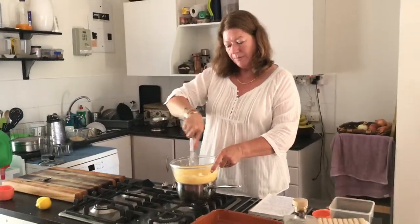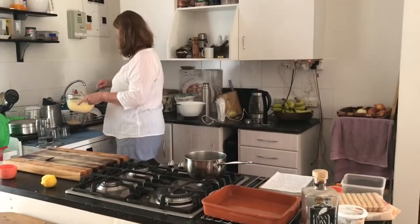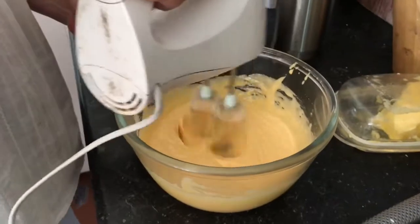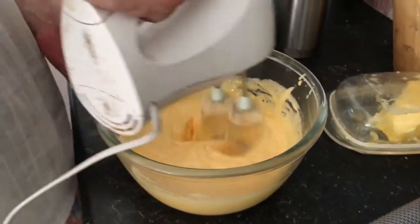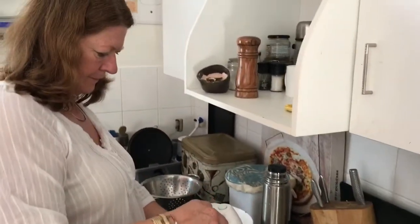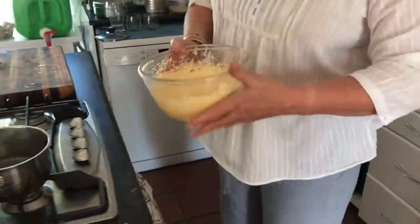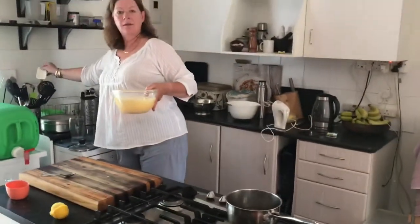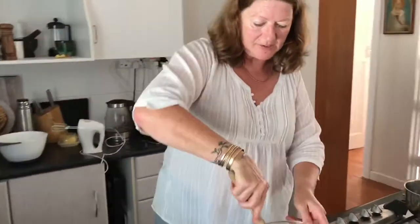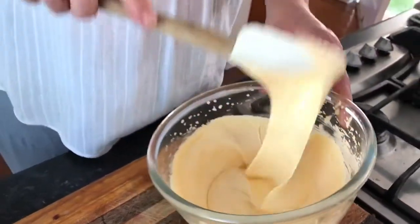And then I'm going to give it a good beat so that it becomes nice and pale and thick. Okay, the sabayon is now ready — beautiful, thick and pale. Now I need it just to cool down a little bit before I can add the mascarpone. The mascarpone is also at room temperature to make it easier to combine, so I just want this to cool a little bit.